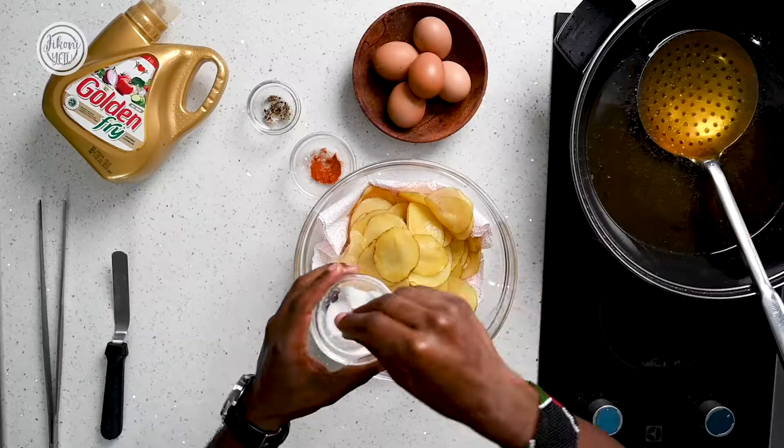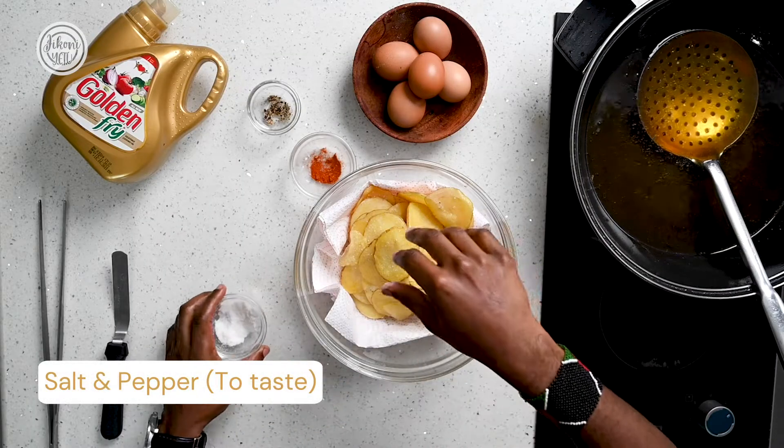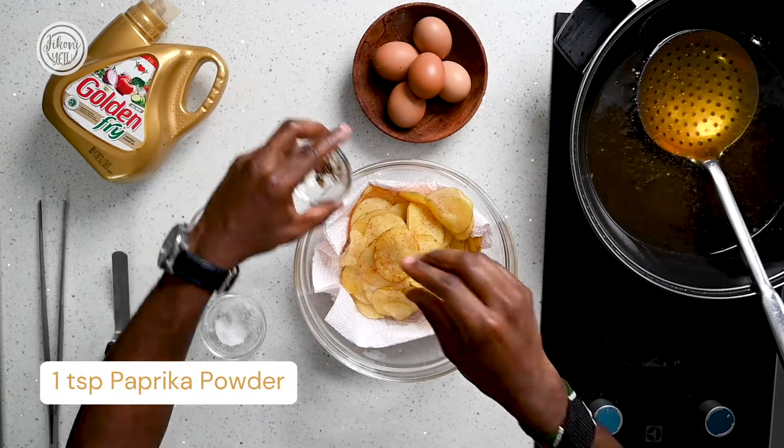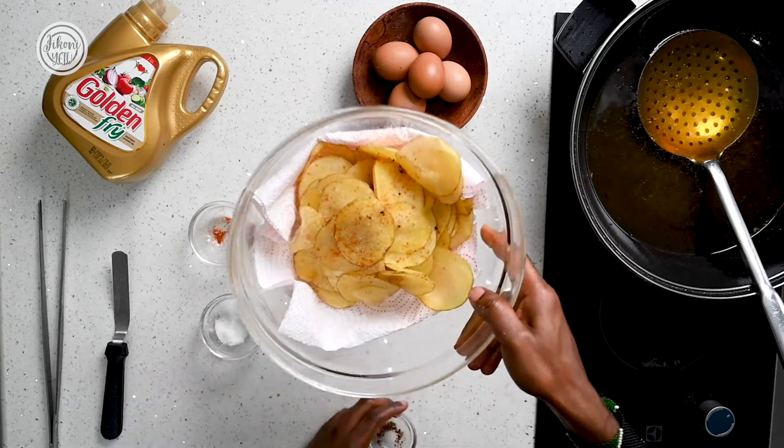Once your potatoes are ready, give them a nice seasoning of salt, paprika, and a bit of pepper. This is totally optional. Then set this aside.